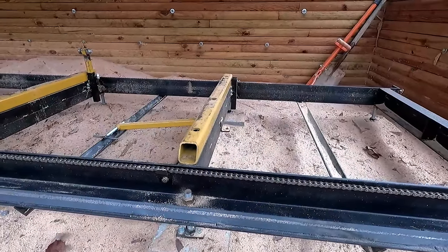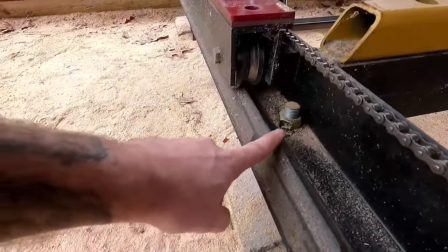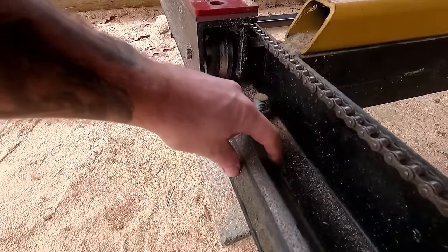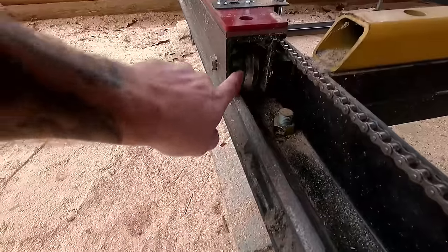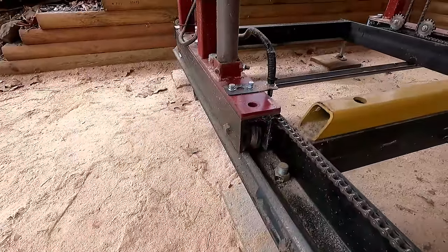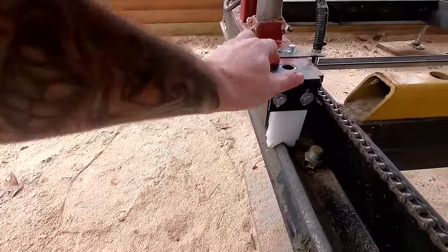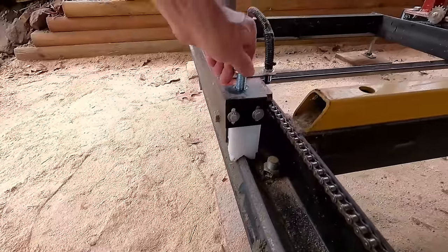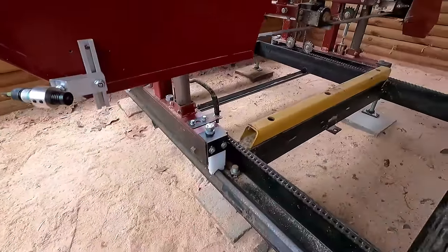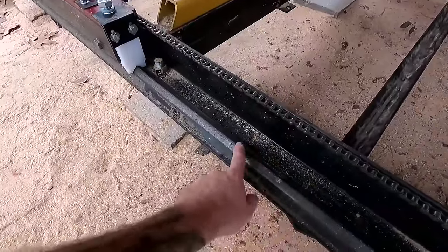Our guide rollers roll on angle iron, one and a quarter by three-sixteenths thick, flipped upside down with the open side down and welded so the guide rollers can run on it. We also have a scraper that rides on the track and keeps the debris off, which is a good idea if you're going to have any kind of steel roller running on a track — sawdust or any debris, you definitely want that coming off.